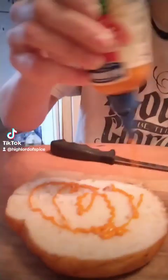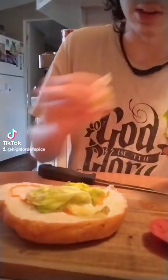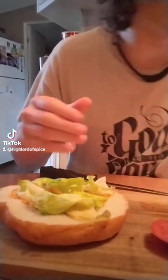It starts out with some sriracha sauce. I'm pretty sure it was mustard in the original, but I don't have mustard — sriracha's spicier, it works out. It was just a yellow liquid, and this is yellow-ish. We're going to douse the bottom here with sriracha sauce. Then we got some lettuce — this is kind of older lettuce, but okay. That's a nice layer of lettuce.